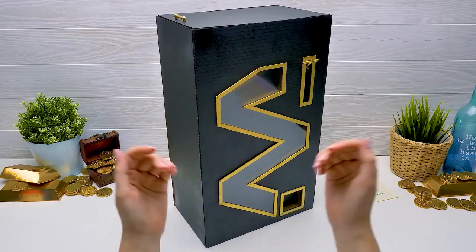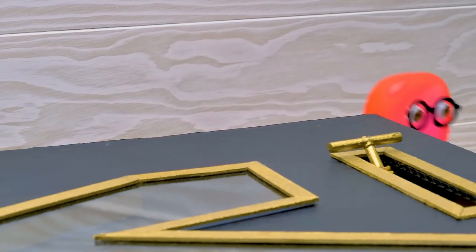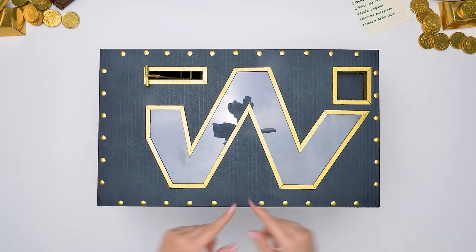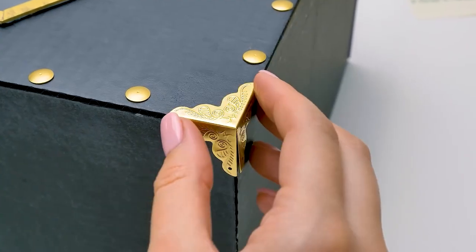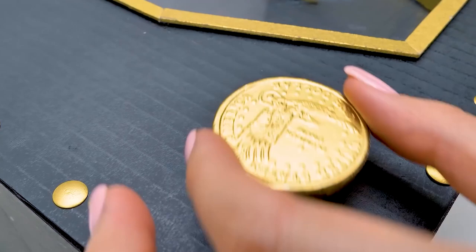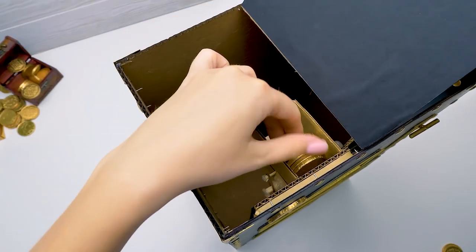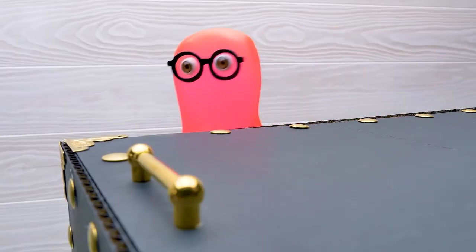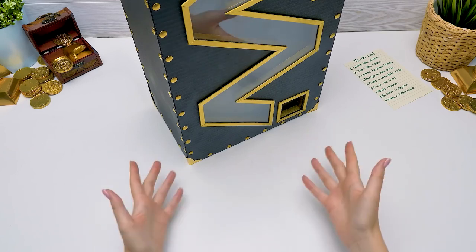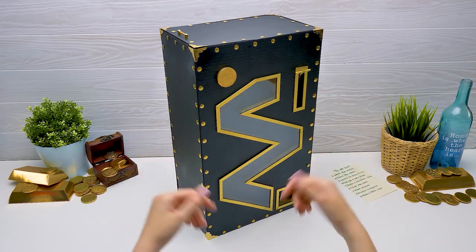Our vending machine is ready! Sue, how about adding some more decor? Yes, Sam, you're right. Ta-da! Shall we add more golden elements? And don't forget chocolate coins! Sure, Sam — we're making all this for them after all. It's time to fill the machine with chocolate coins! Oh, that's my favorite part! Sam, now all your chocolate coins will be stored in our cool vending machine. Guys, our machine is ready! Give a thumbs up and hit the bell button if you liked making this craft with us!